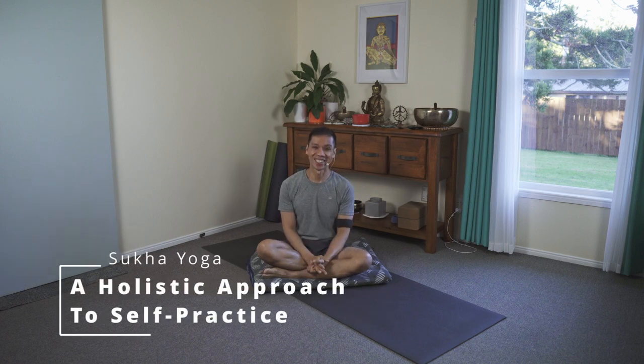Namaste. Good morning. A balanced practice consists of the following: short asana, pranayama or energetic practices, and meditation.